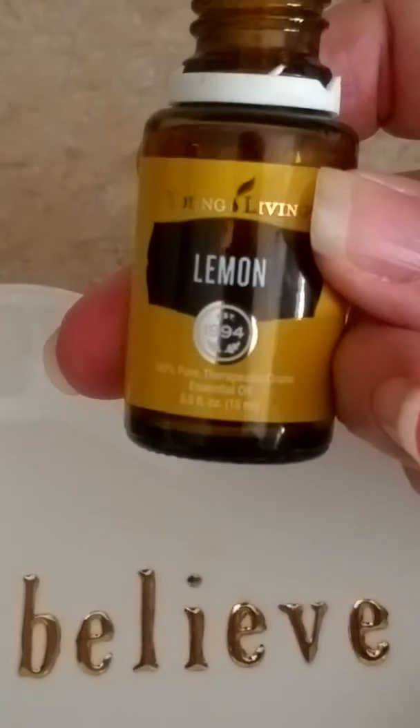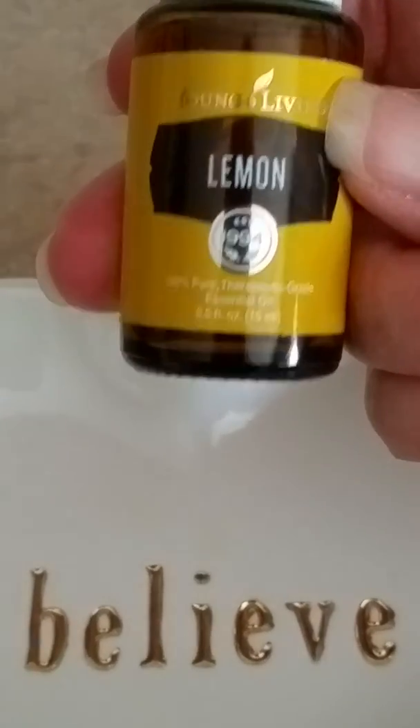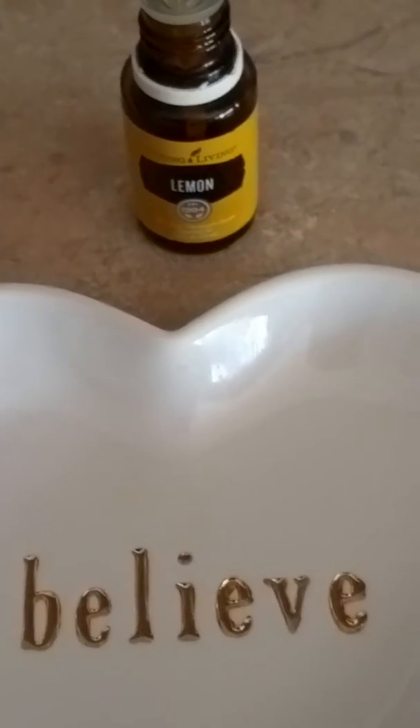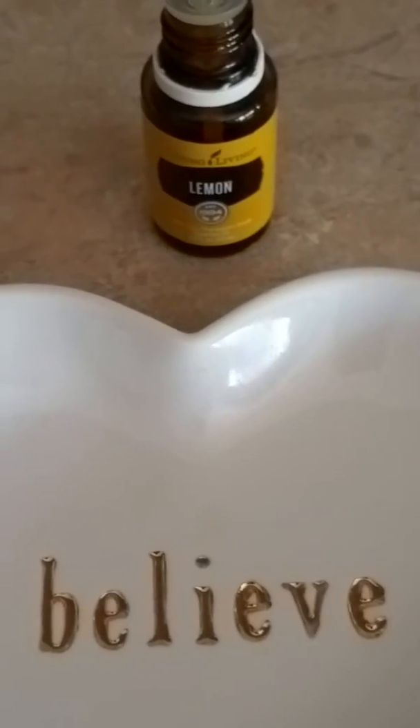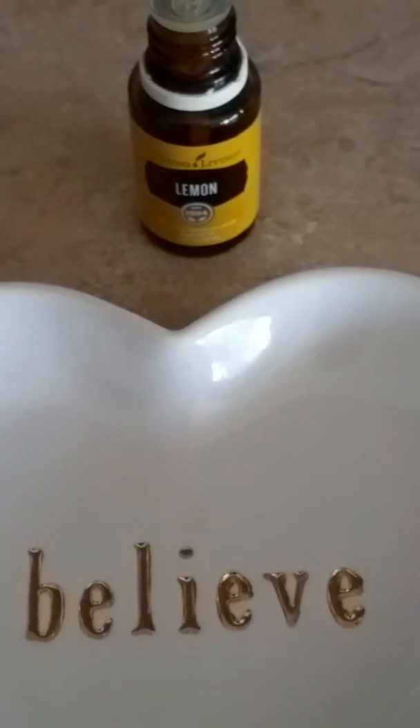We used Young Living essential oil and you can get that at essentialoils4sale.com. Lemon is part of our premium starter kits, and our premium starter kits come with 11 must-have essential oils.